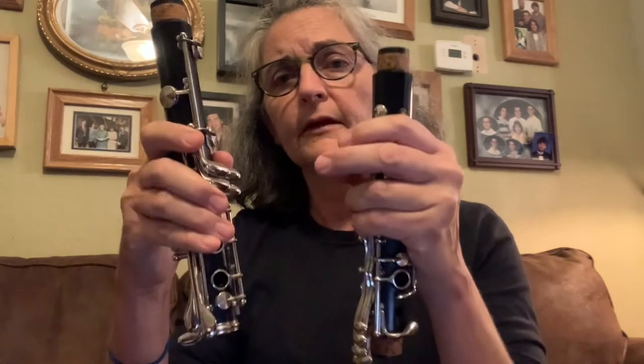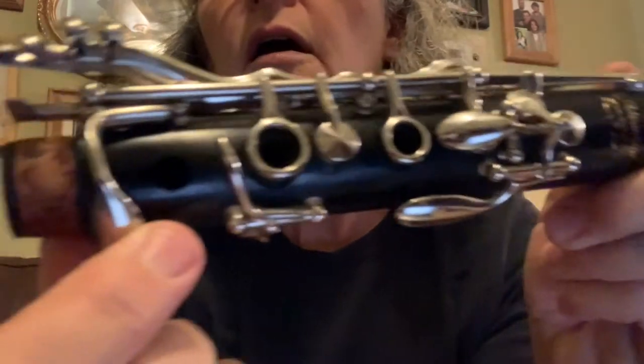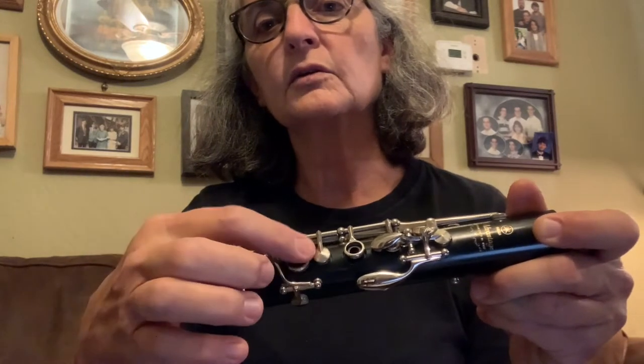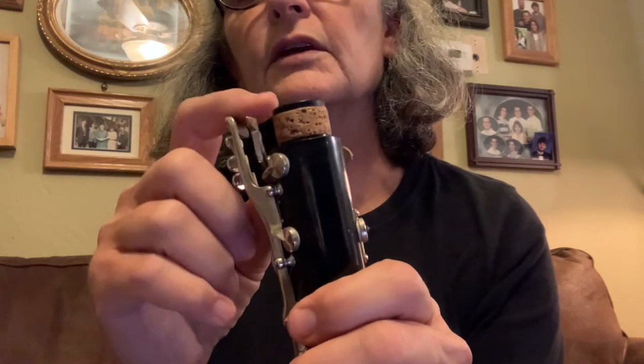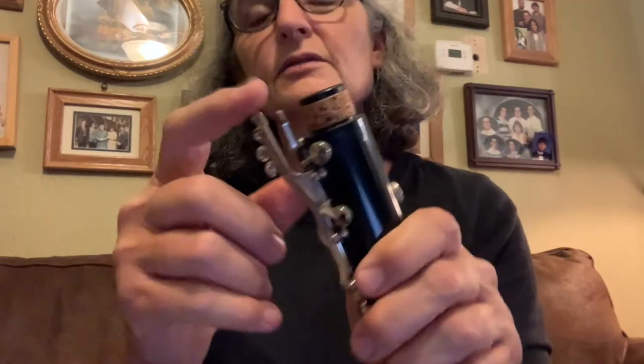First, you'll notice there are two long pieces — one is longer than the other. Find the shorter one: it's the one that has one hole without a ring on it. The next hole up has a key called the bridge key. You want to put your thumb on it and press it down when you hold this piece, because holding it prevents the bridge key from getting bent.